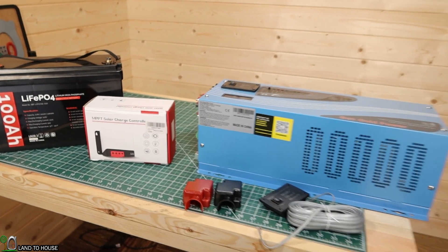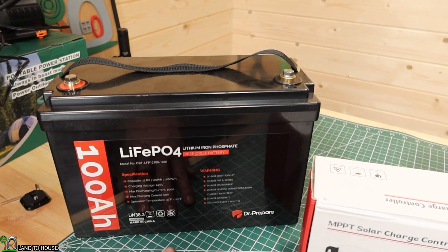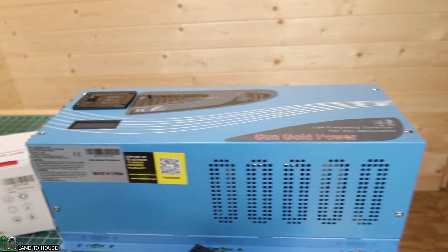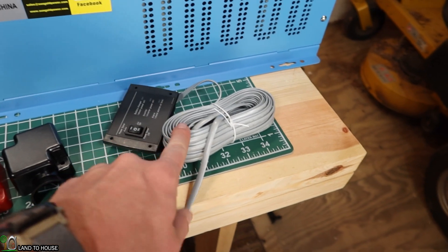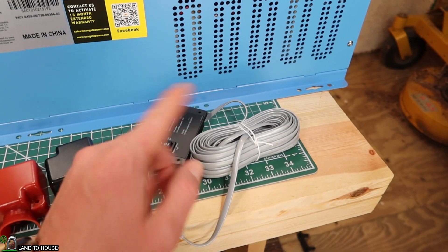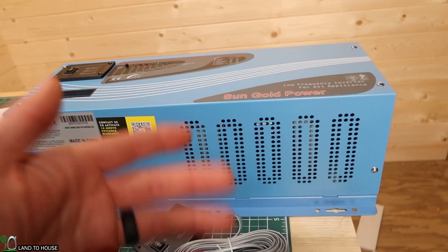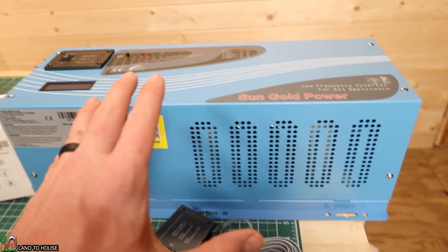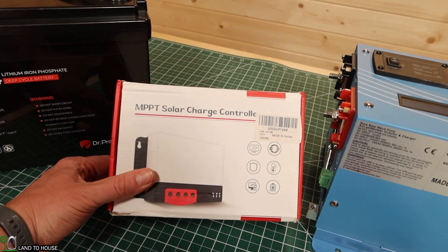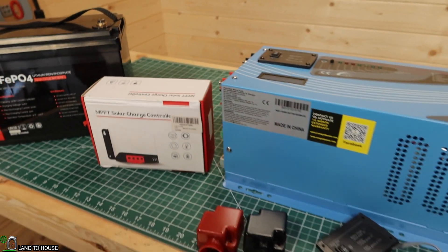Here are the three things I'd like to get installed today. This is a lithium iron phosphate battery — it's 12 volt and it should be able to run my inverter no problem. This is the Sun Gold Power 3000-watt inverter with remote. This remote can sneak around the tiny house over to the front door, so when we first walk in we can flip it on and run the power for the whole thing. Whenever I leave, I can turn it off so it won't consume the battery. And then the last thing: I've got this MPPT solar charge controller, and that will allow me to charge up the battery from a solar panel outside.